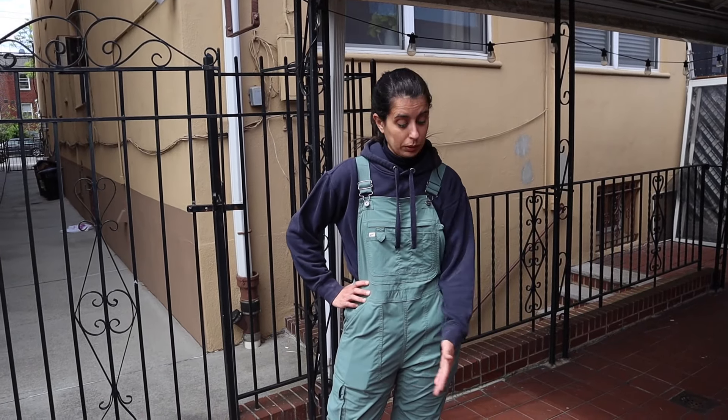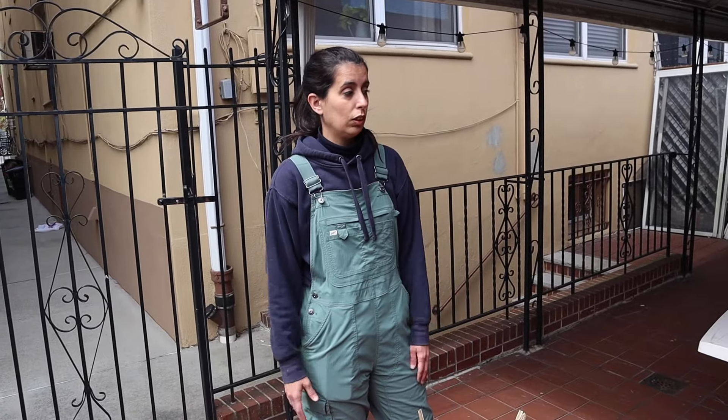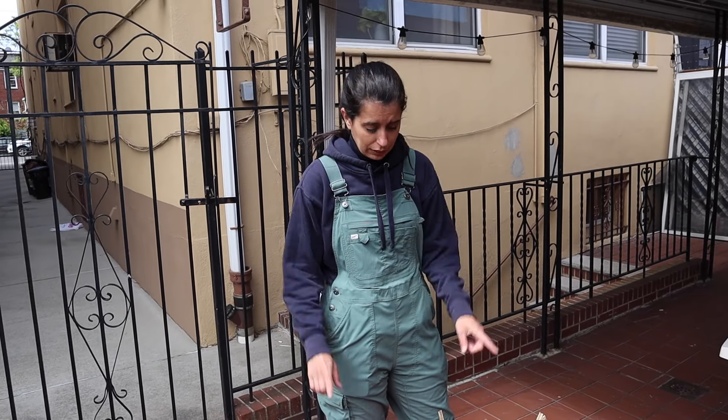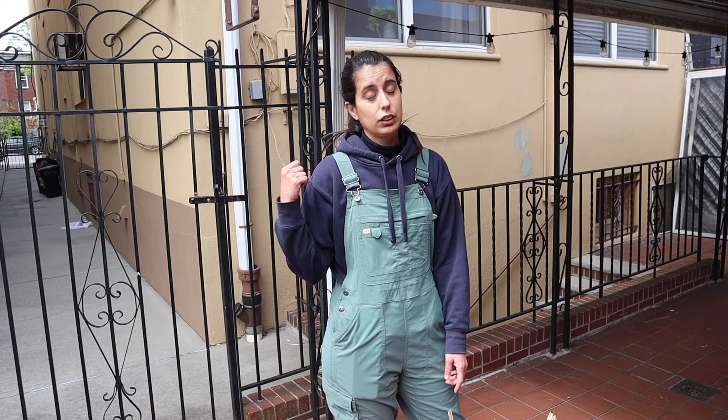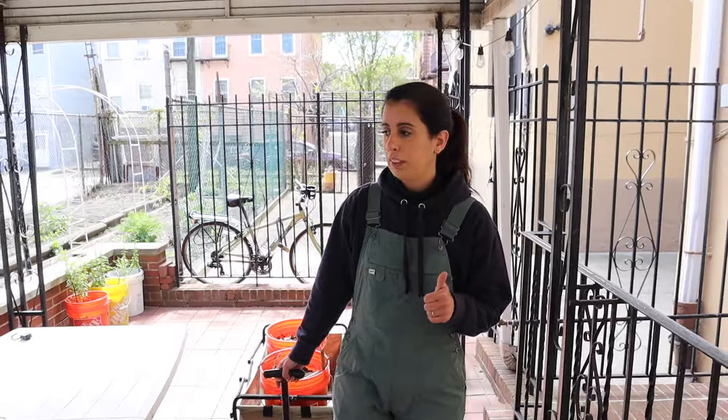Hopefully this will break down eventually and help feed the soil. I might also try to inoculate some mushrooms in there, but for now I just need to clean up my backyard because it's almost May and time is crunching. I have two buckets in here and some more that I have to get from the backyard.